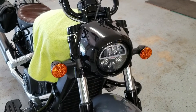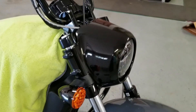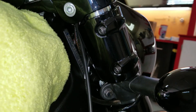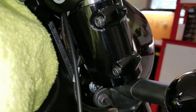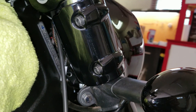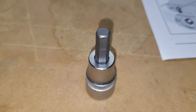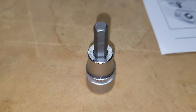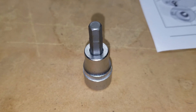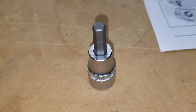Step number one was to remove the headlight nacelle. There are six bolts from the back side — three on each side arranged in a triangle. Those screws use a hex number six. I like to use these little socket ones that I can put on the end of a ratchet, sometimes with a small extension for clearance.